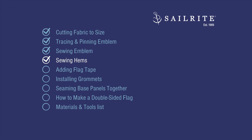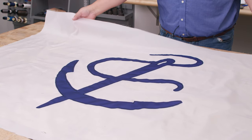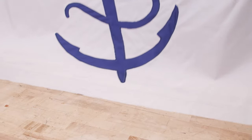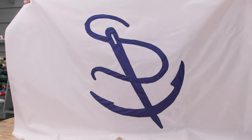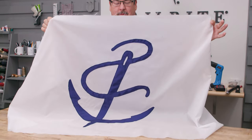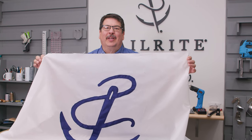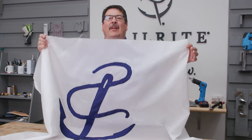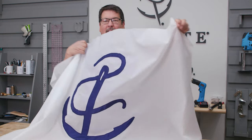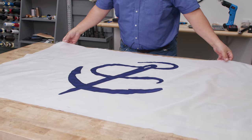In this chapter we'll be sewing our hems. Here is our emblem sewn onto the white base fabric — you can choose any color — and here it is on the other side. It is mirrored, meaning it goes one direction on each side. If you have letters or a logo that has to go a specific direction, you'll need to make the flag differently. We'll show a second way to make a flag with a non-mirrored image. But first we need to finish the edges of this flag.